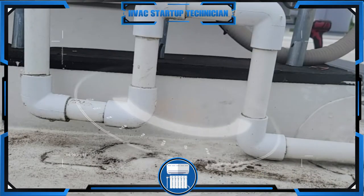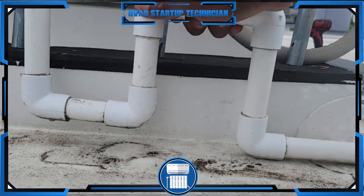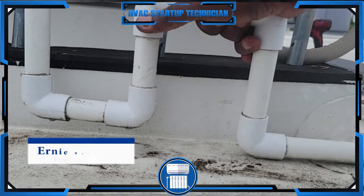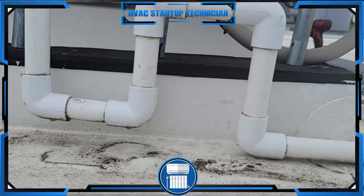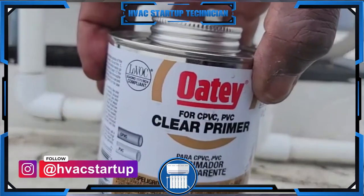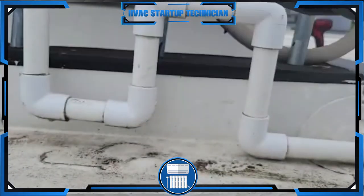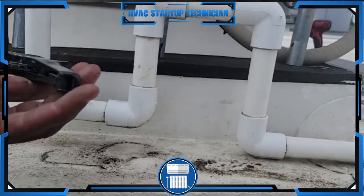Hello guys, welcome to HVAC Startup Technicians. Today we're going to be repairing broken condensate lines — not a pump, condensate lines. I have the necessary tools: PVC to glue, some primer, and a Husky tool to cut the pipe. First we're going to start by cutting the pipe.